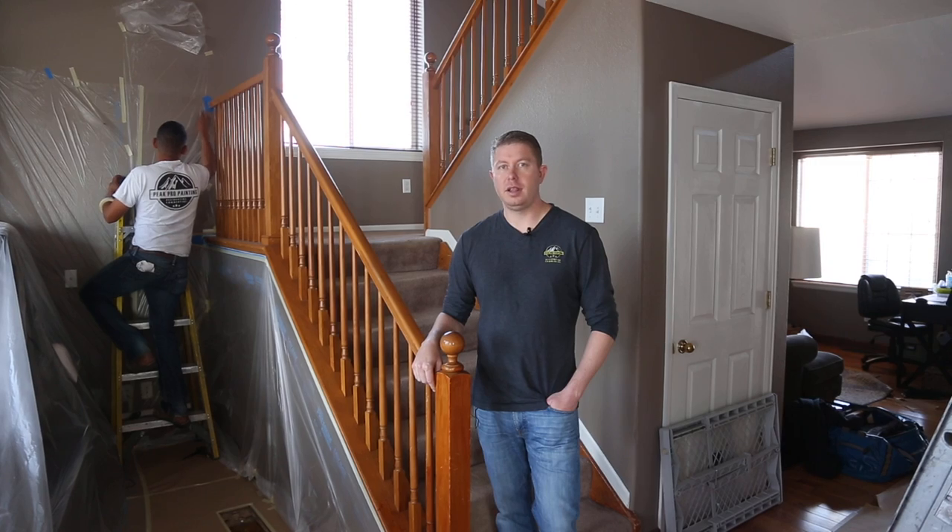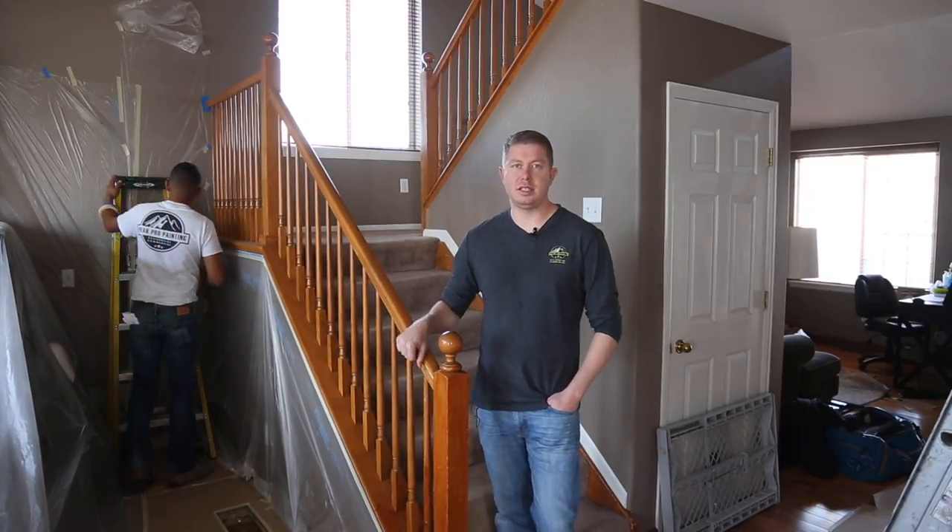That is how you properly paint an existing stain railing.